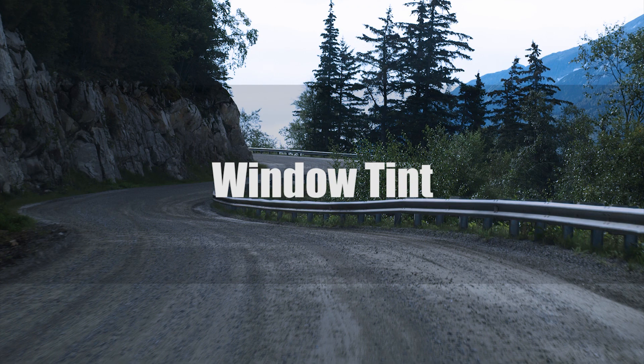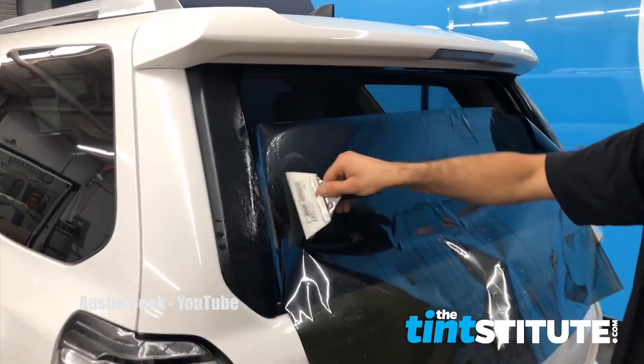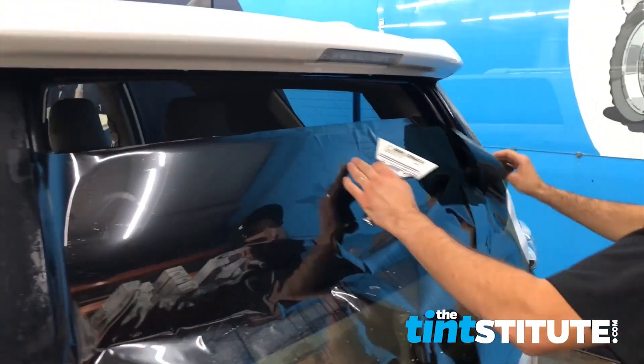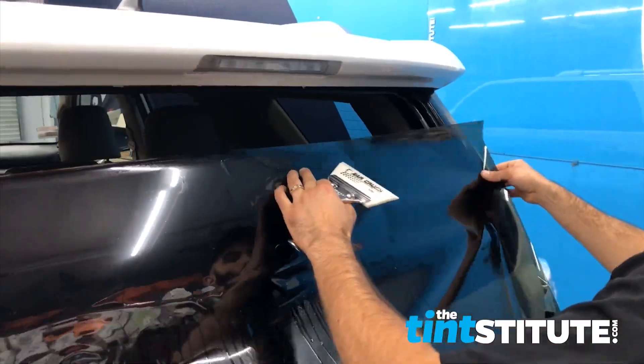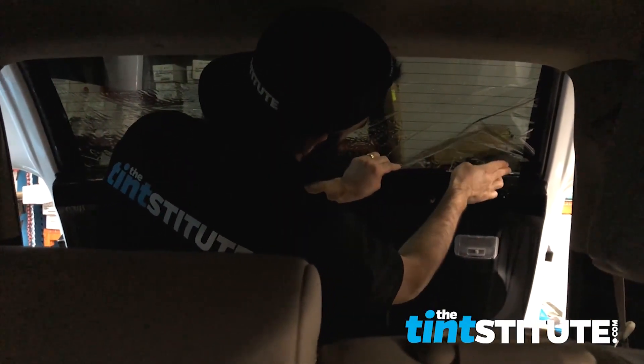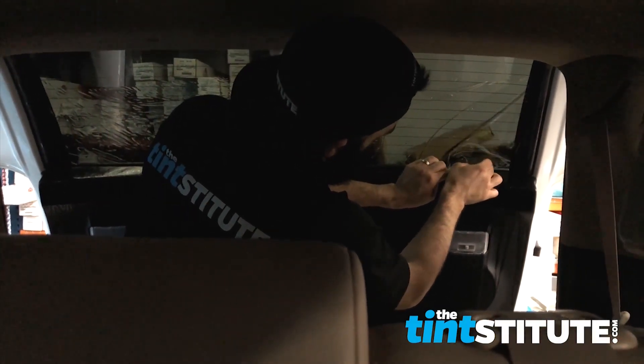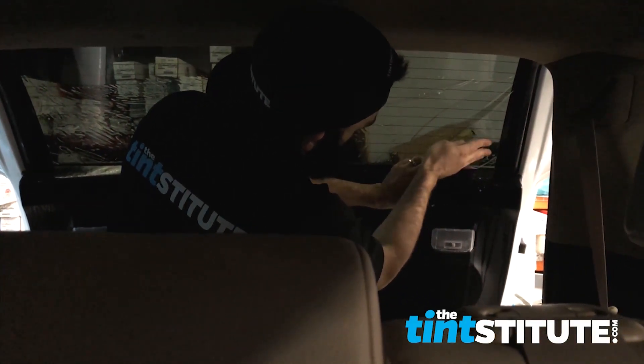One of the best ways to black out any vehicle is window tint. It's cheap and easy to do. There are so many local shops that will take care of this for you, but if you have the time and some skill, you can do it yourself. Not only does it look good, but it keeps your interior temperature cooler and keeps those wandering eyes from seeing who's driving the best looking SUV in town. Just make sure to check your local laws so you don't go too dark.